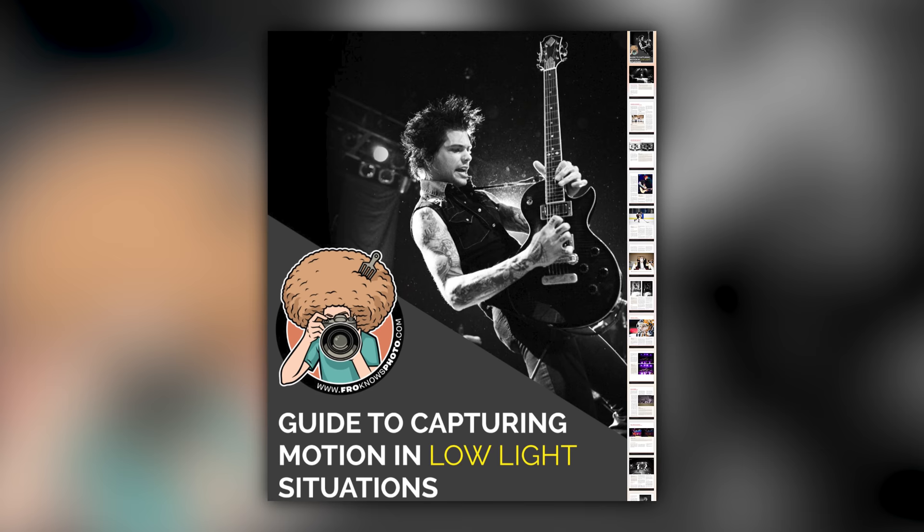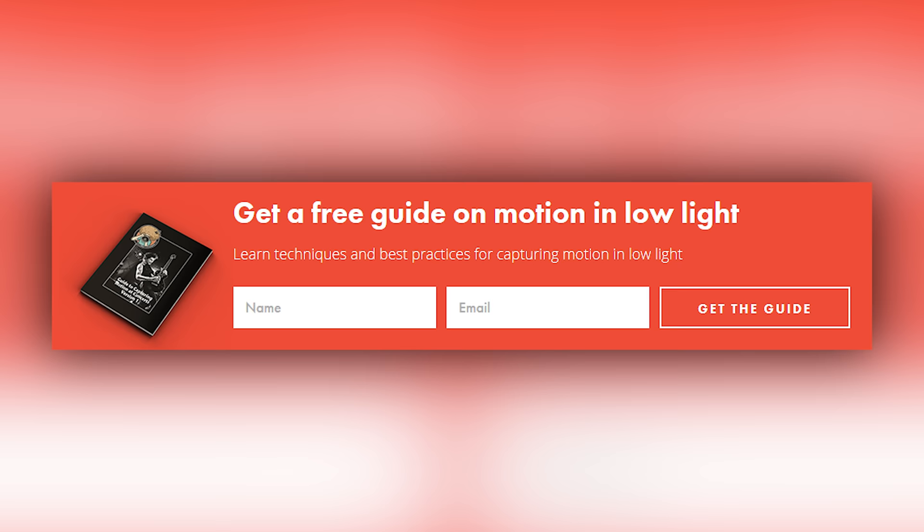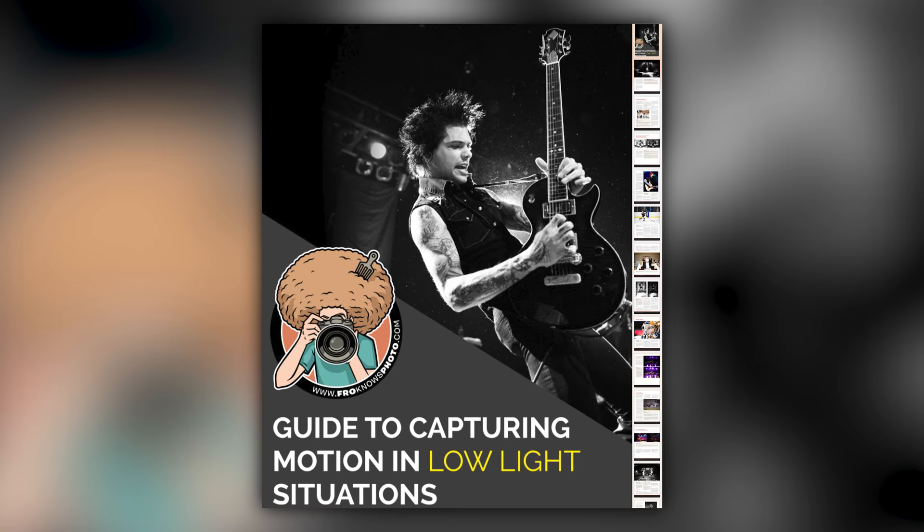Right before we jump into this video, if you'd like me to send you a free guide to capturing motion in low light situations, just look for the orange box over on the website. Put your name and email address in it, hit send, and I will send you that guide for free.